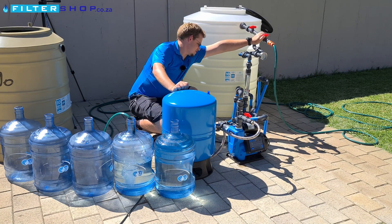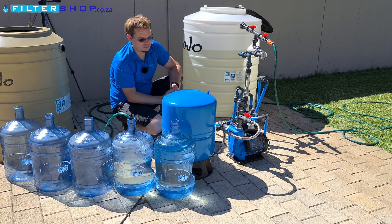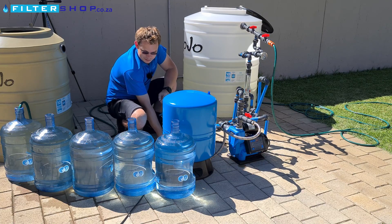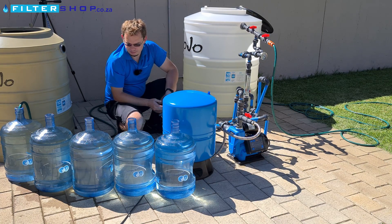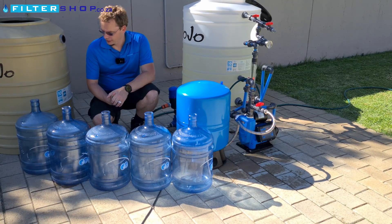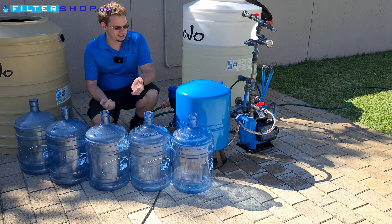Let's limit it to our low flow. So that's all of these bottles filled. It only turned on twice, which is actually very impressive — a very impressive result after all of that.